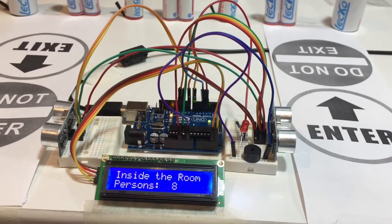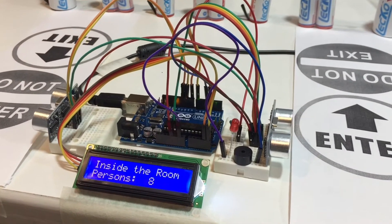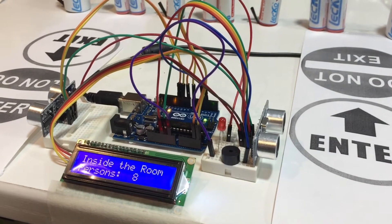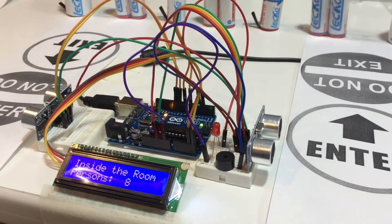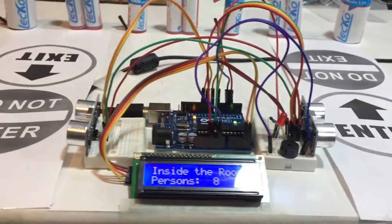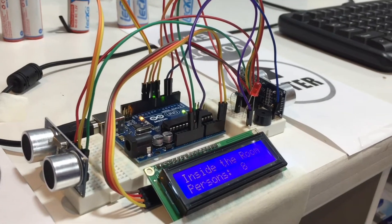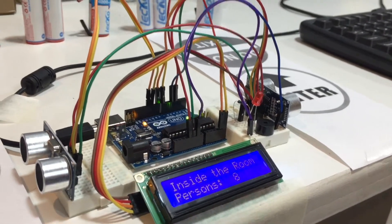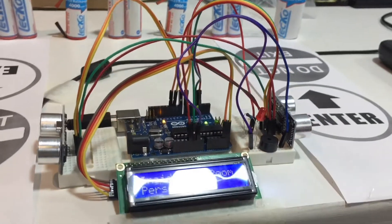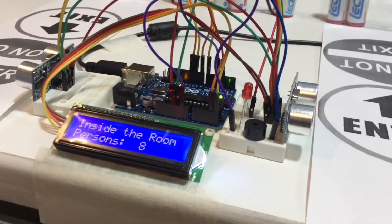Hello everyone, this is Mahadi Hassan back with another video. Today I'll show you how you can make a visitor counter using Arduino and two ultrasonic sensors. In addition, I will show you how you can set a limit for overpopulation — that means if the population exceeds the limit inside the room, I will set a buzzer and a red light for that situation.